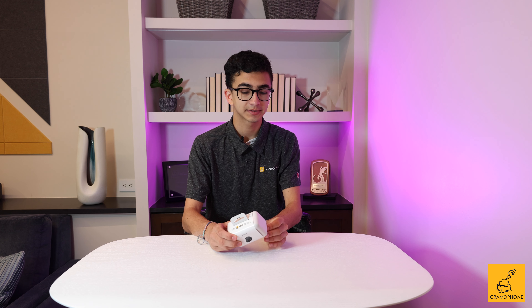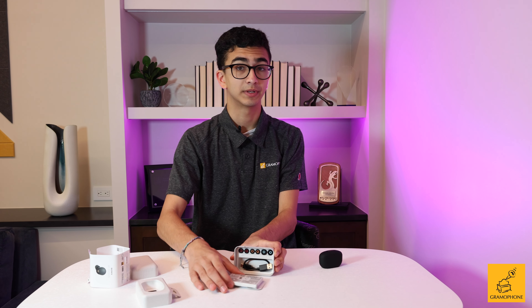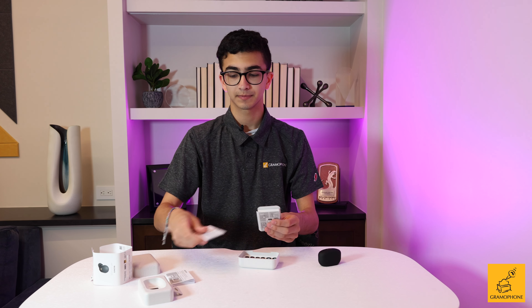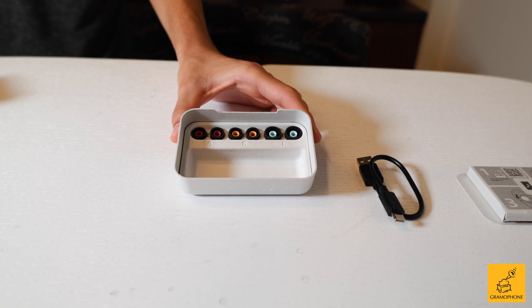Opening up the recycled paper box — thank you Sony, love the environment — reveals the charging case with the buds sitting right inside. Next up in the box we have some Sony information including an information packet, the warranty packet, and a free trial for Reality Audio 360. At the bottom of the box we have a USB-C charging cable for the charging case as well as three sets of foam style replacement earbud tips.